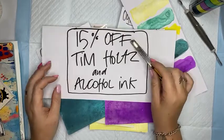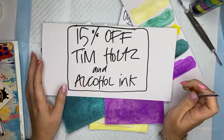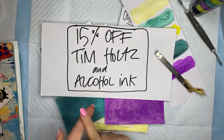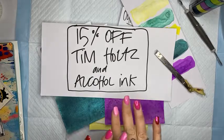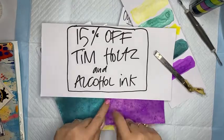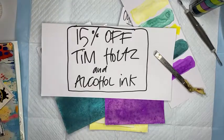Today's special is on nataliemay.com.au - you will find 15% off Tim Holtz products and 15% off alcohol inks. Tim Holtz products include dies, stamps, papers, embellishments, collage paper - all brand new stuff that only arrived last week. Or 15% off alcohol inks - I have almost the entire range from Couture Creations, which is the Australian company, including the glitters and fluoros.